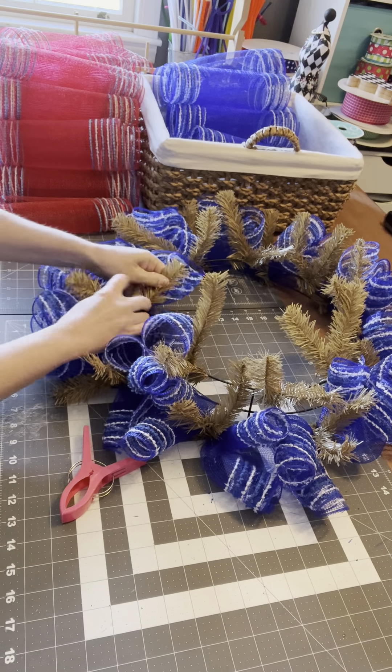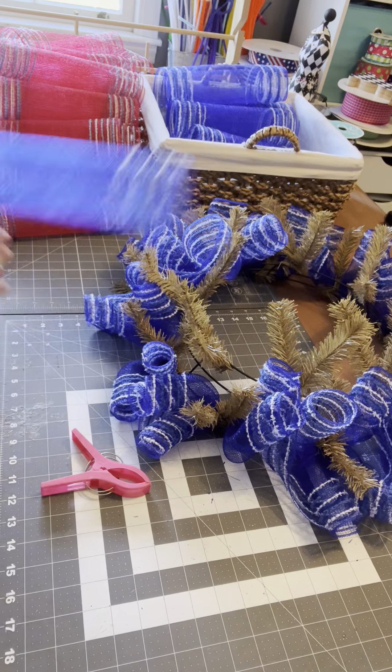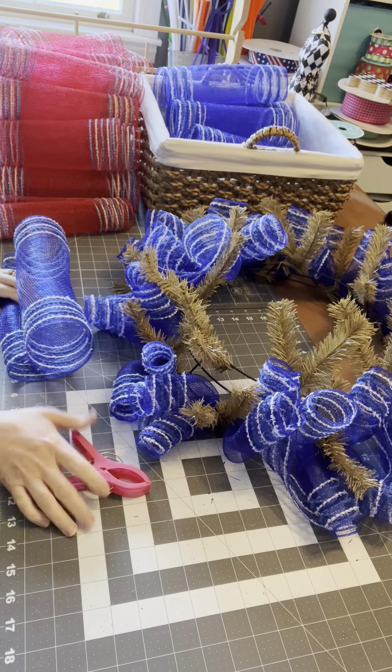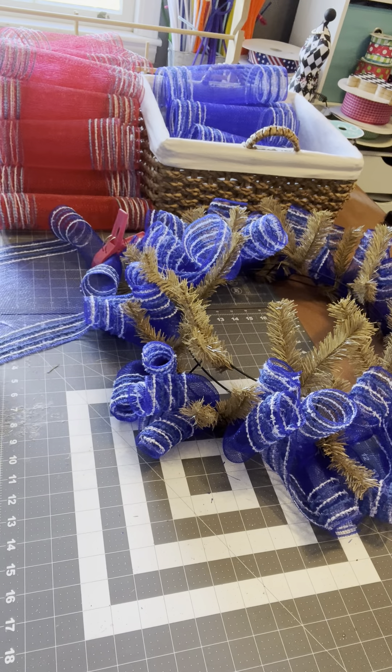Now I'm going around this top ring. When I get done with this layer, I will show you what we have.